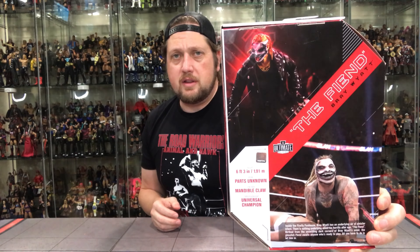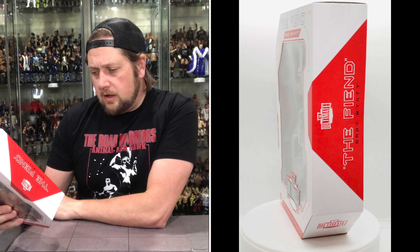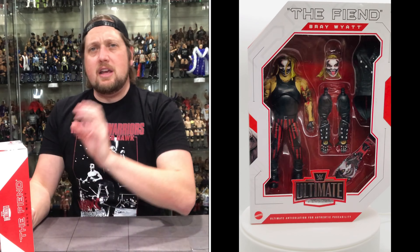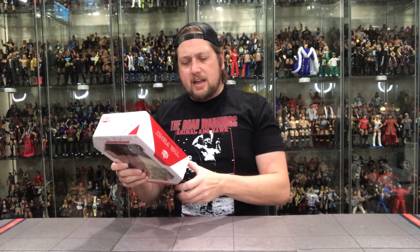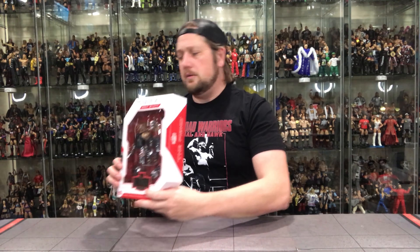There's the side of the package. I did buy two of these — one kept in the box as a mid-on-card set, and one loose. You've got The Fiend on top and down below representing both looks you can do with this. Reading the back of the package: 6'3", 191 pounds, from Parts Unknown. Finisher: the Mandible Claw. Career highlight: Universal Champion. Inside the Firefly Funhouse, Bray Wyatt has an underlying air of sinister intent — there is nothing underlying about his horrific alter ego, The Fiend. Birthed from the dark corners of Bray Wyatt's mind, the ghoulish Fiend awaits anyone who's ready to play. All you have to do is let him in.